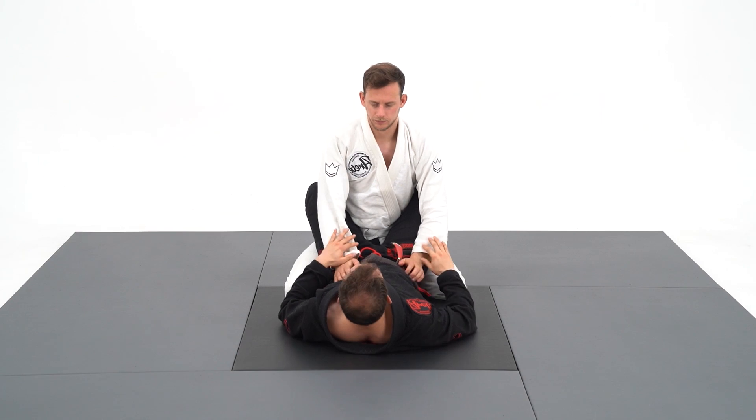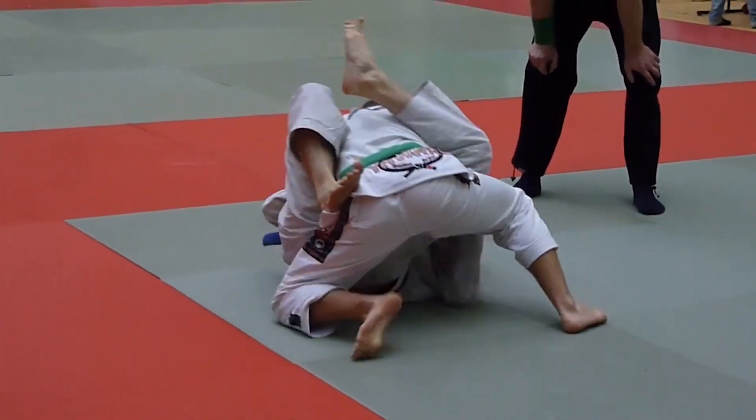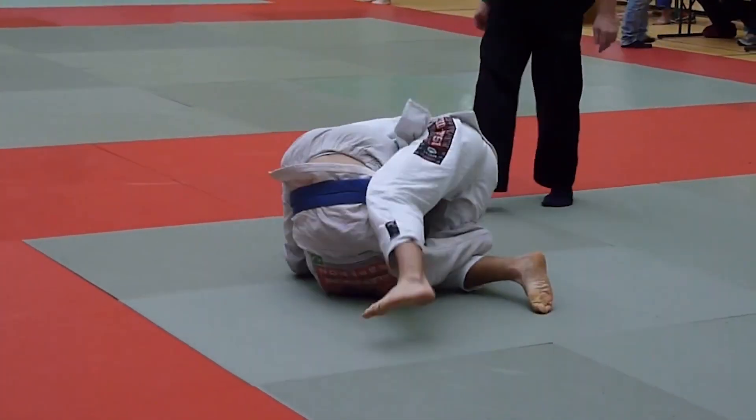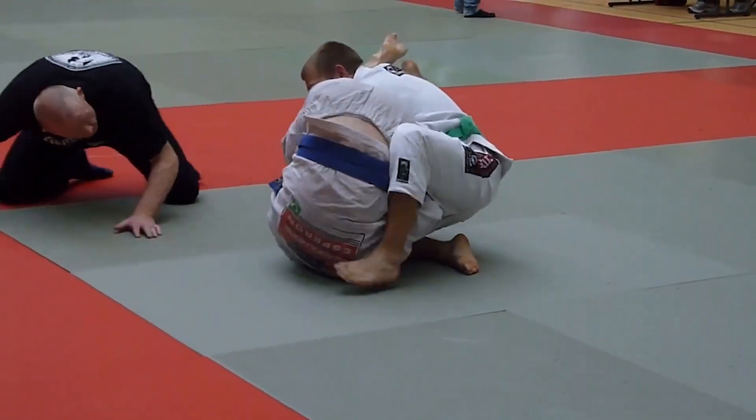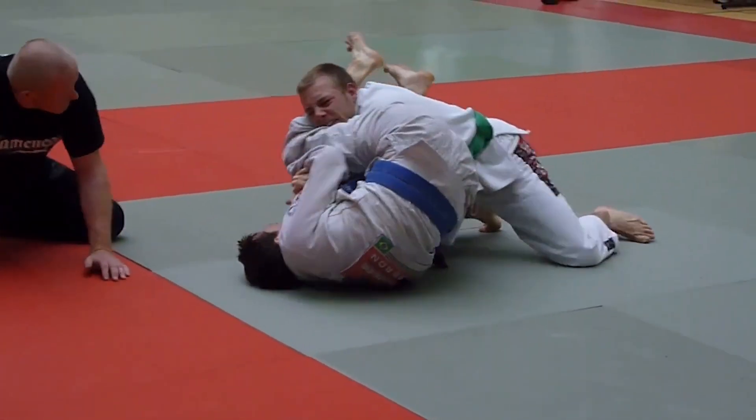The pendulum arm bar is such a quick arm bar which will surprise your opponent. In this competition footage, I will invert super fast using my underhook. As soon as I get the arm bar position, I will stretch my whole body and use my legs to finish the arm lock.